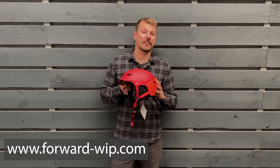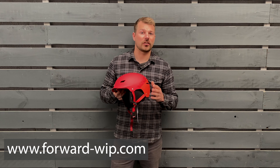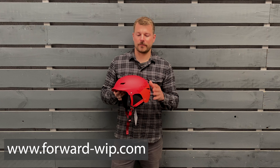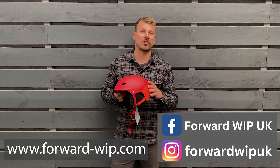Don't forget Forward WIP specialise in protective equipment, so if you're interested in any other products such as an impact vest like the Wing Flow Neo to pair with your Whippa helmet, then make sure to check those out too. Thanks for watching, I hope you found this video useful and don't forget to follow us on social media so you don't miss out on any of our latest news, videos and content.